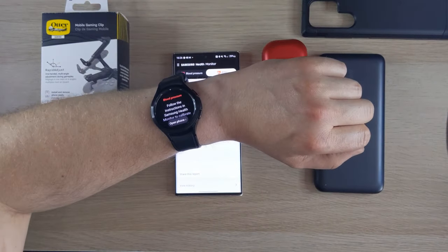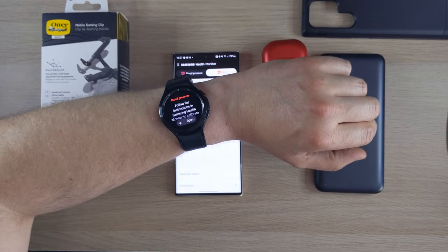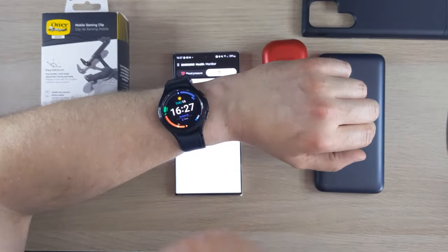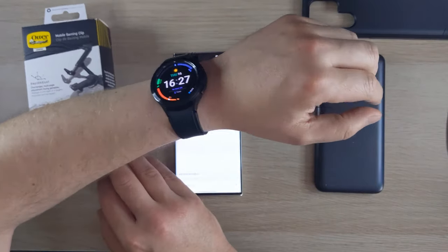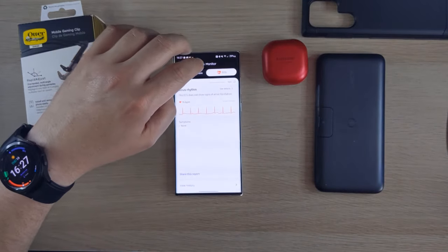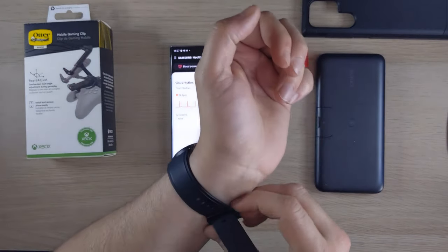For blood pressure you need a proper blood pressure monitor — that doesn't pair to the phone, you have to enter readings manually. But I really recommend the Watch 4 Classic because of the extra features like ECG.